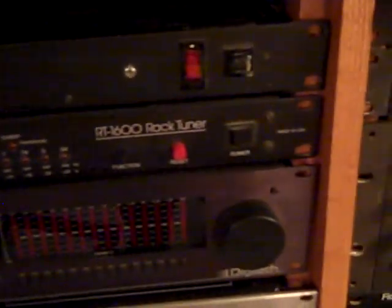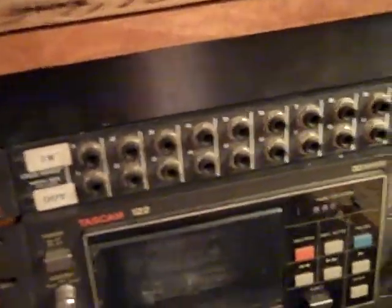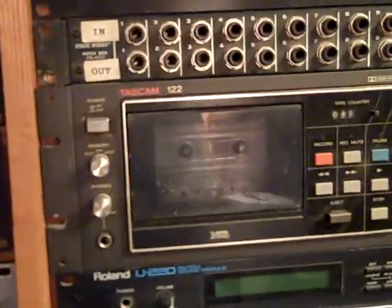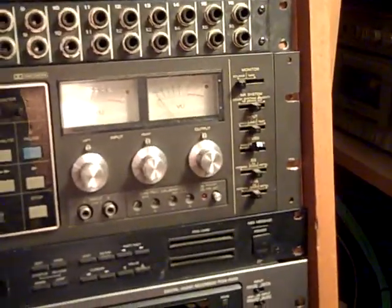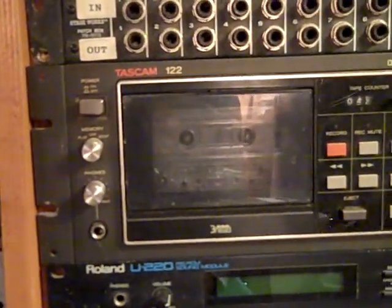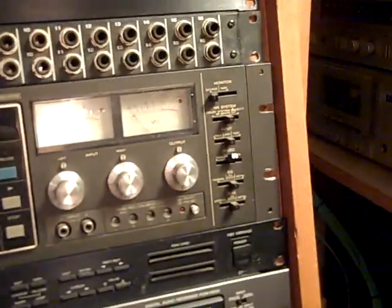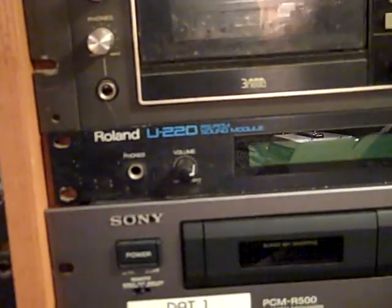Then we have a Sabine guitar tuner on top of that, and a power strip with multiple outlets on the back. There's another patch bay over there which I actually bought very early on — I never use it; it's not really a high-end one like the Furmans. Then we have a vintage Tascam 122 cassette recorder. People don't use cassettes anymore, but it's nice to have it. It records at two speeds: regular cassette speed and also at 3.75 inches per second. Under that we have a Roland U220, which has a lot of different keyboard sounds.